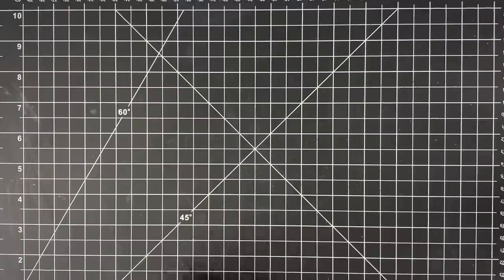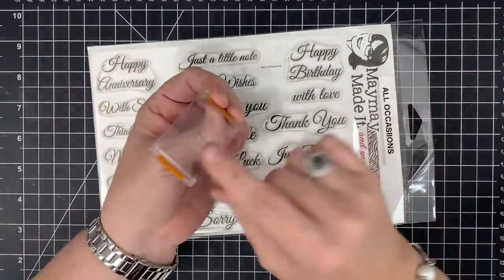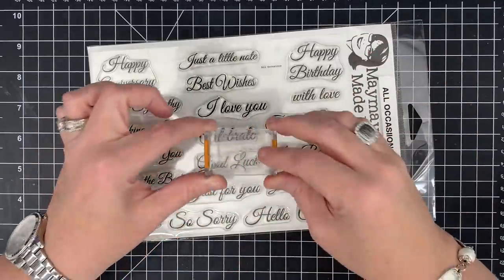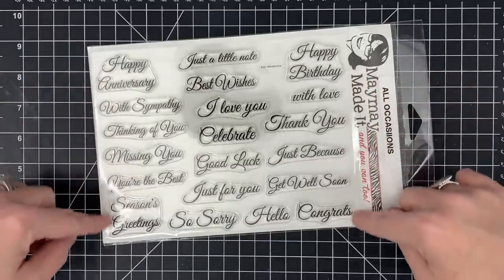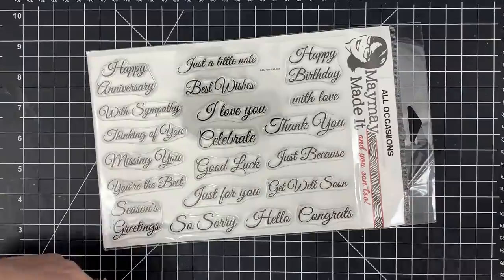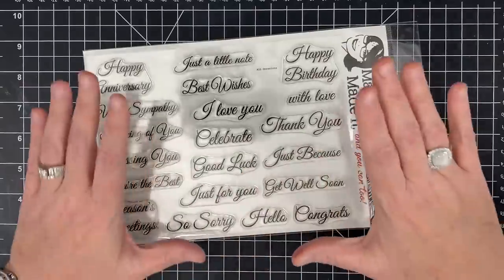Now let's talk stamping. These are clear stamps — they peel off a backer, stick to an acrylic block, get inked up, and stamp just like traditional wood-mounted rubber stamps, except you can see through them for placement. As a beginner card maker and stamper, this set was made for you — I literally designed it for that person. It's called 'All Occasions' and has everything you need to send a card for every occasion: thinking of you, I love you, get well soon, with sympathy, and more.